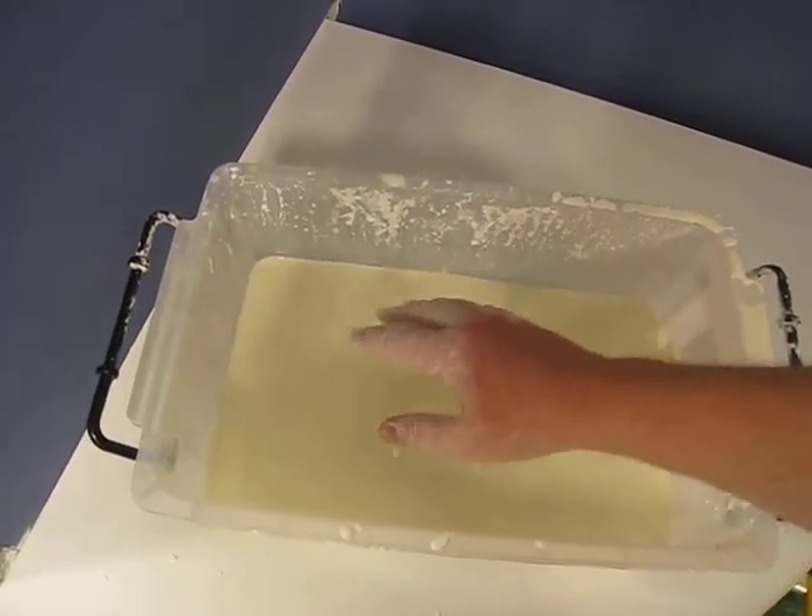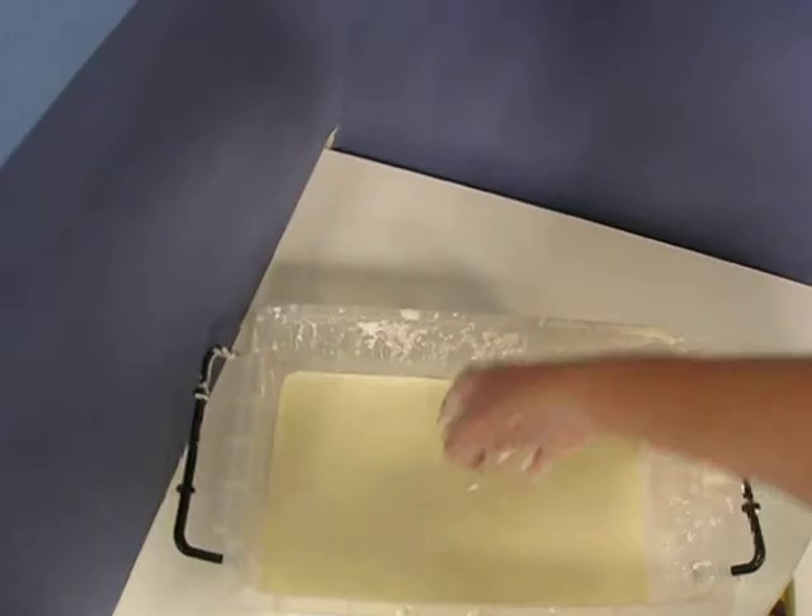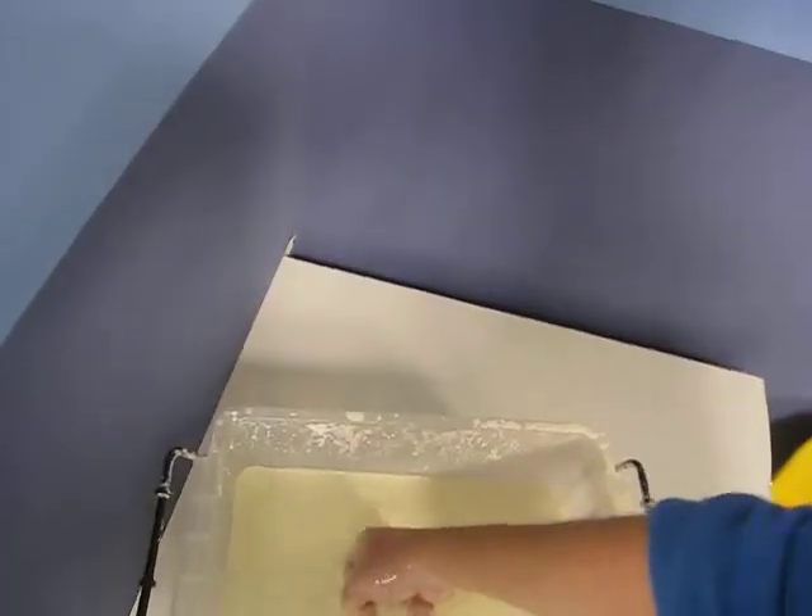So you see how... Now watch if I punch it. No splash.